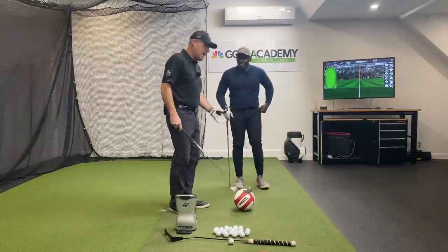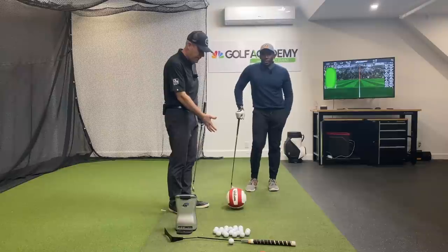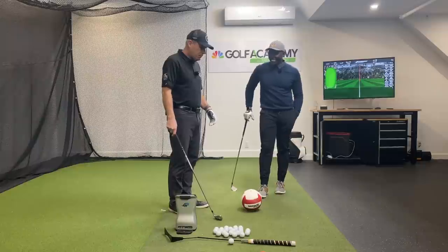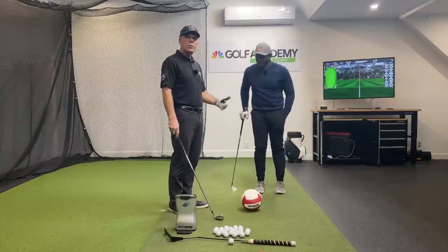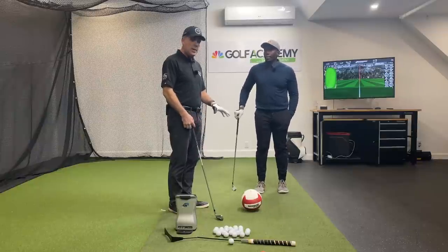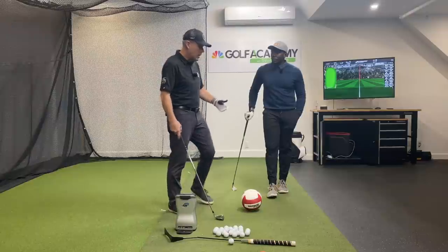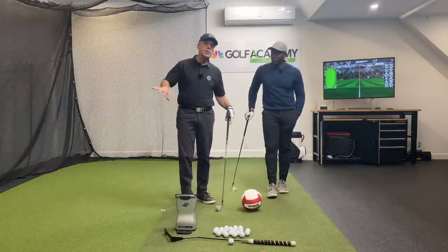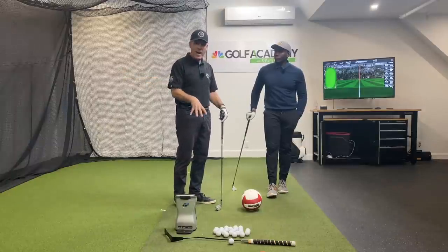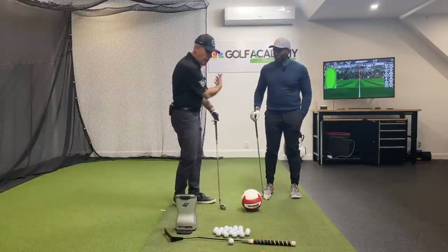For many of you, do it with a steel shaft — do not do it with a graphite shaft. We learned that the hard way. Take it easy on it, don't do it too much — I don't want you developing tennis elbow. But it is an amazing exercise for you to experience compressing the ball into a picture, because the impact bag stops you dead in your tracks and forces you to stop at impact.